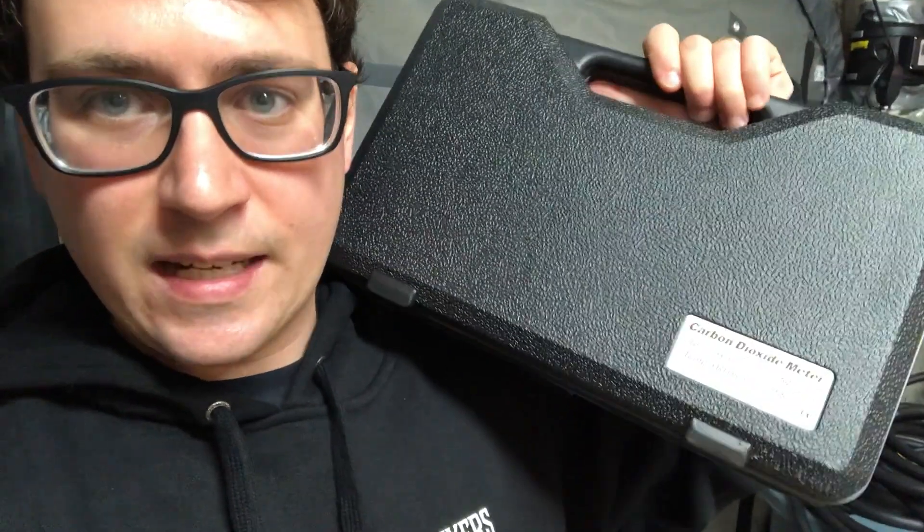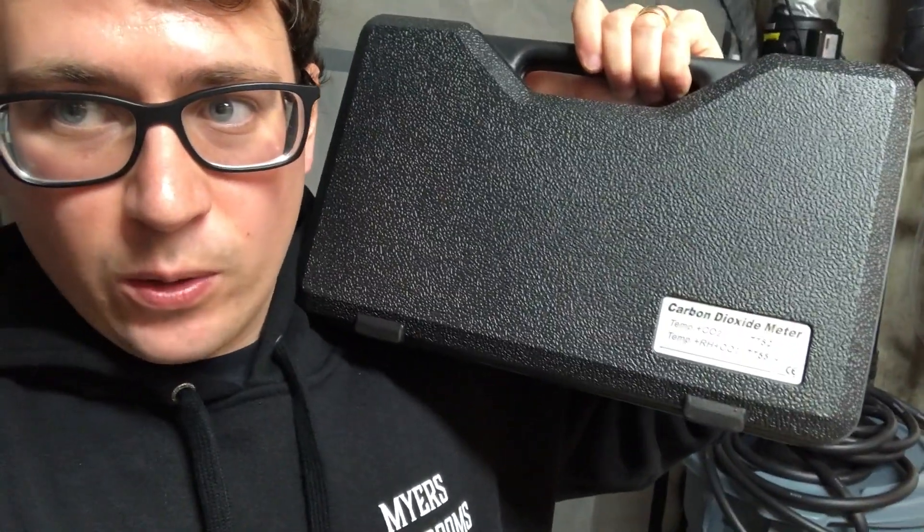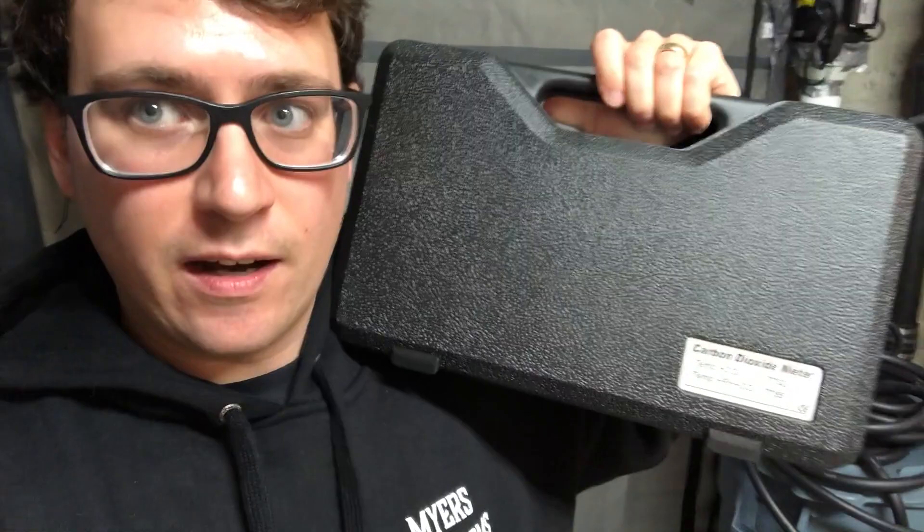Carbon dioxide is really important in mushroom farming — that's why I have these fans outside my tent that are constantly exhausting the CO2 so that the mushrooms can breathe. I wanted to monitor my CO2 as I'm adding more and more bags into my grow, to find out the maximum amount of bags I should be putting in there without drastically affecting the airflow and humidity, because the more air exchange you have, the higher you have to supplement humidity.